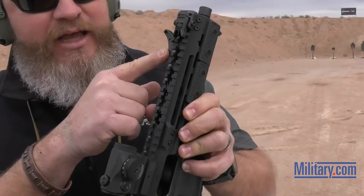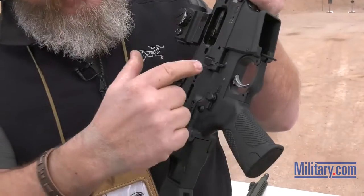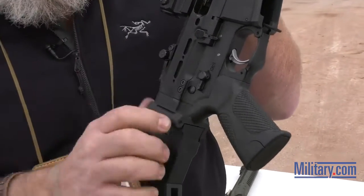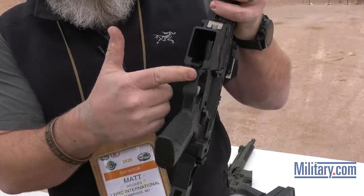Ambidextrous non-reciprocating charging handle — I can unplug it and move it over to the other side for a left-handed shooter. Bolt catch, bolt release, fire control on the right-hand side. Bolt catch, bolt release, fire control on the left-hand side. Paddle-style magazine release.